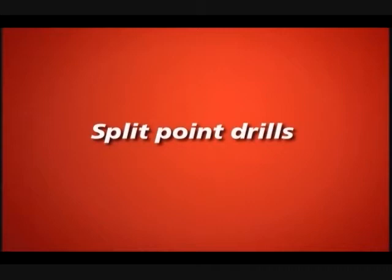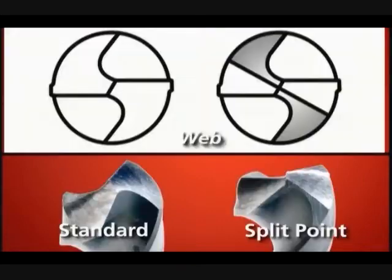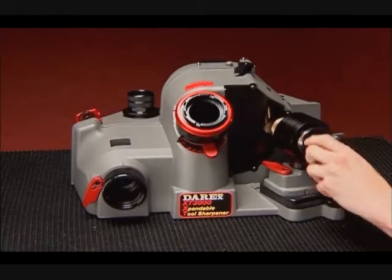Split Point Drills. To create a split point, a secondary surface is ground from the heel to the tip of the drill. This narrows the web and creates the second set of cutting lips at the tip of the drill. Split point drills can be particularly useful when drilling in metal.